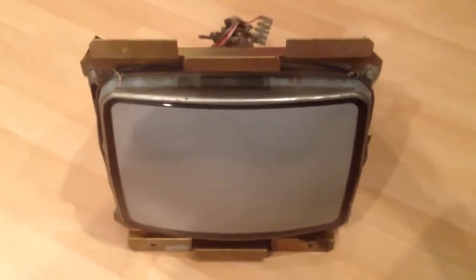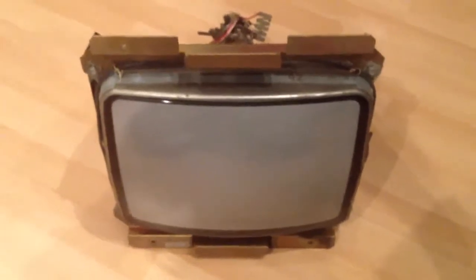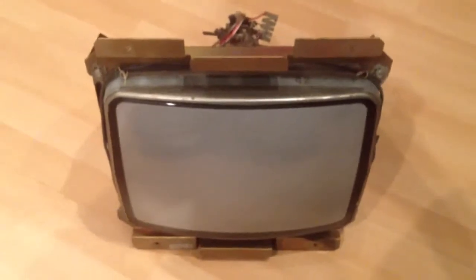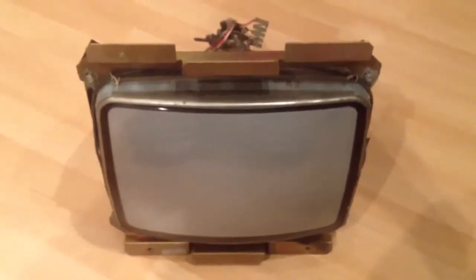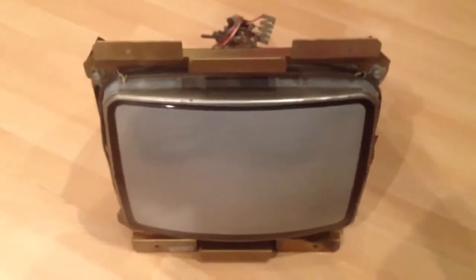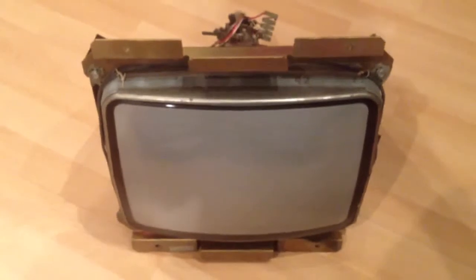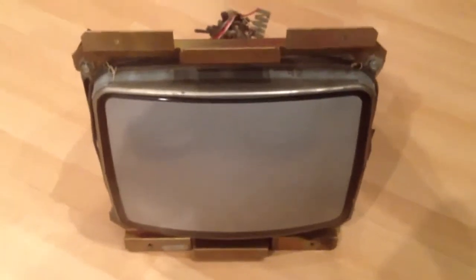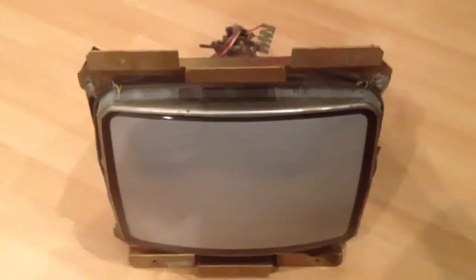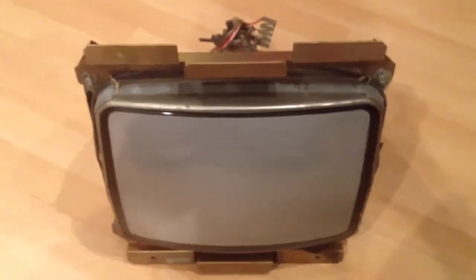In this video I'm going to be showing you in 10 minutes how to recap your G07 or G07 arcade monitor. These monitors were pretty much standard fare in most 80's coin-op arcade machines. This particular model is a 13-inch G07 and it came out of a centipede cocktail table.